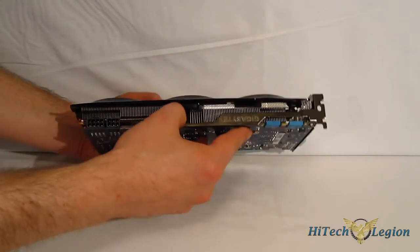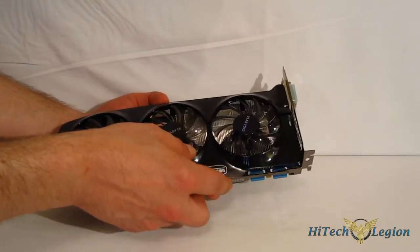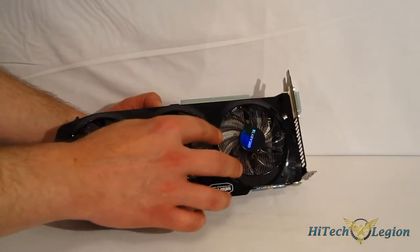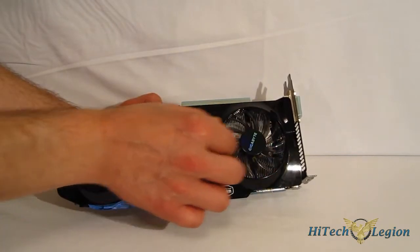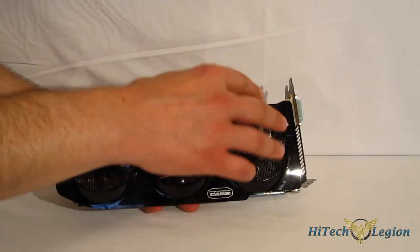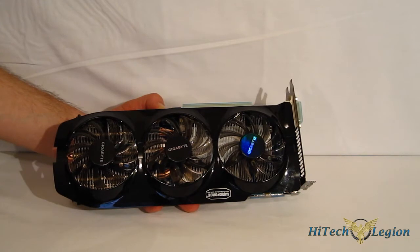Looking in there, you can get just a glimpse of the heat pipes. They are direct-touch heat pipes. Also, it's using Gigabyte's new patent-applied-for triangle cool technology, where the center of this fin array is actually a triangle shape. It results in better heat dissipation and less air turbulence, so you're going to get better cooling and less noise.